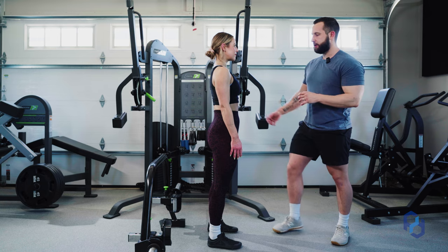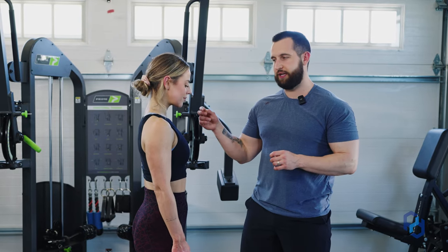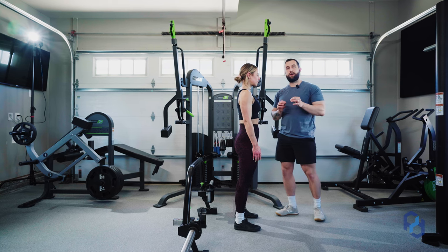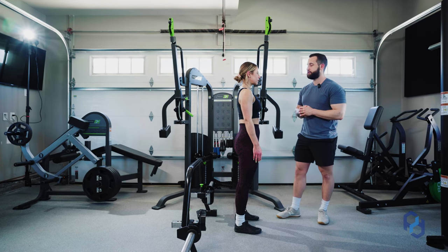Now that her core is braced, we're going to ensure that her spine stays neutral, and then she's going to slightly tuck her chin to make sure the spine stays in a neutral position. Now that we've set our foundation, let's go ahead and pick up the trap bar to get ourselves into the eccentric portion of the exercise.